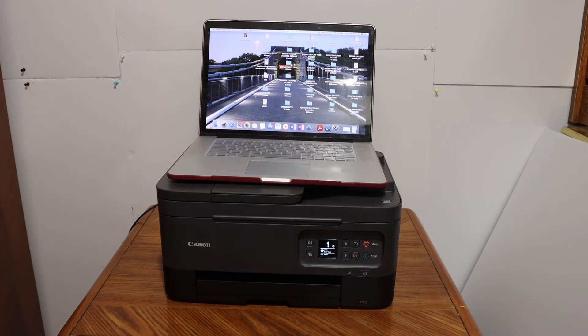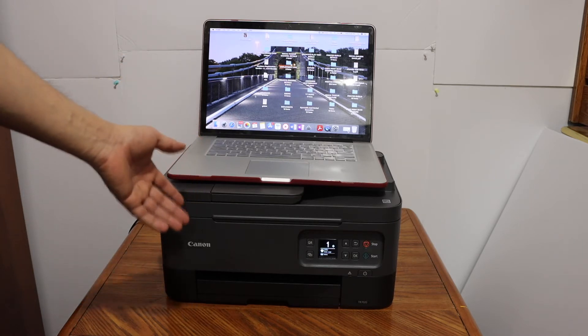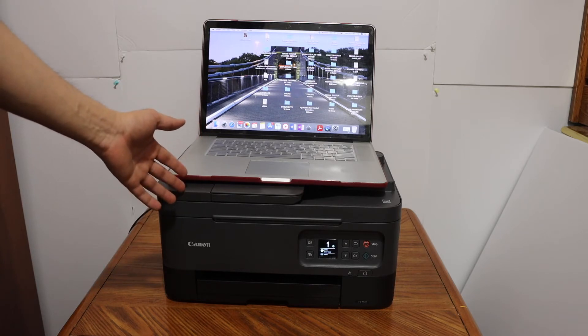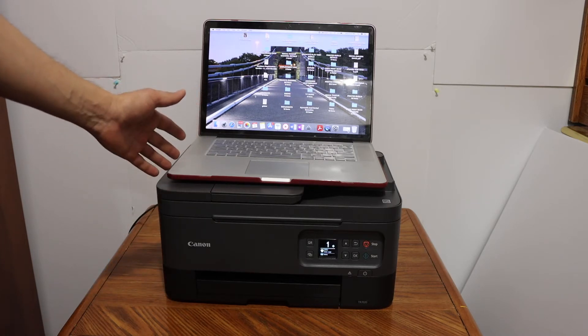Today's video is about the Canon Pixma TR7000 series printer. I'm going to show you how to do the setup of this printer using your MacBook. First, switch on the printer, then connect it to the Wi-Fi network of your home or office, and then add it to the MacBook.